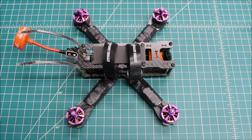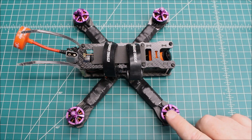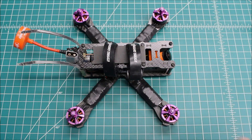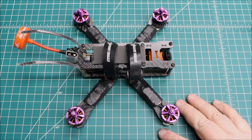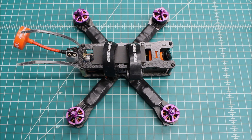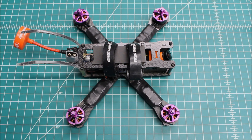It was so easy to tune, and this customer is going to really love how well it flies. It just goes to show how much a motor can make a difference — it's the only thing we changed. The DYS motors are by no means bad, but these Hyperlite V2s are just exceptional and made tuning that much better. I was just so impressed by how much easier it was to tune with these motors.